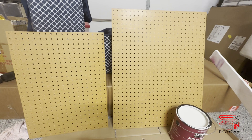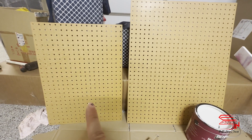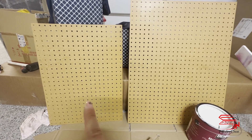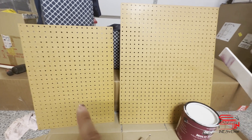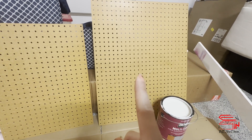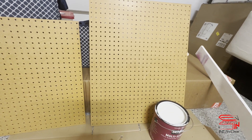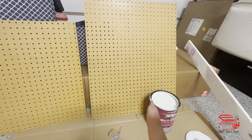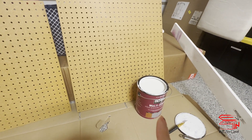I've got my two pegboards cut. This one is 24 by 30, and this one is 18 by 24 — this one is going to be a backup or maybe for another location. But the 24 by 30 is the one that's going to go on top of my Cricut machine, on the side of the window. Right now I'm going to seal the pegboard with a sealer first.